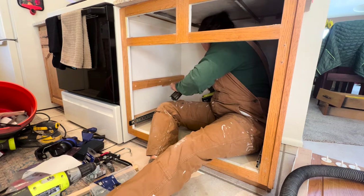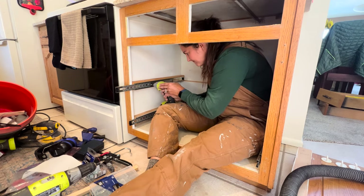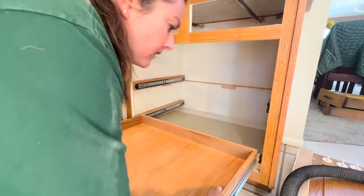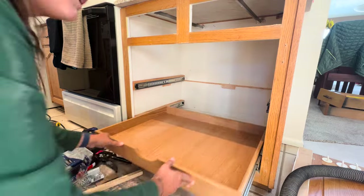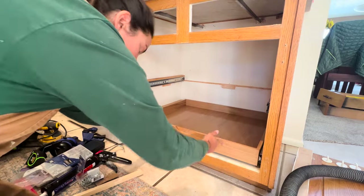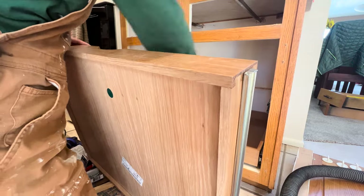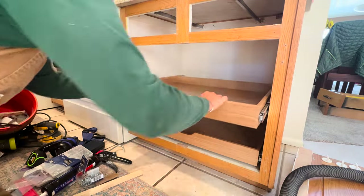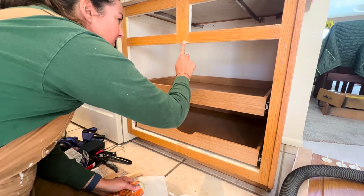After I got all four drawer slides installed, the drawers went in without a hitch — no shims needed, absolutely perfect. I jumped up and down in celebration! My clients were so happy. Look at how great that turned out!